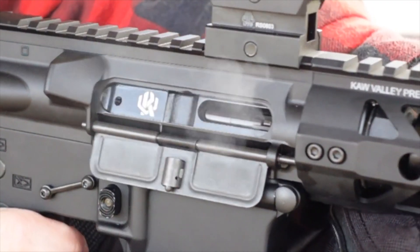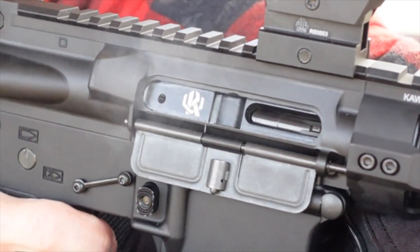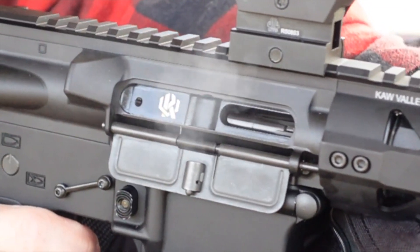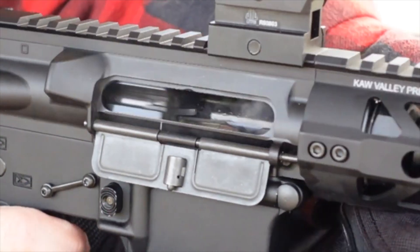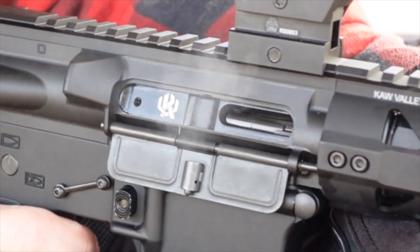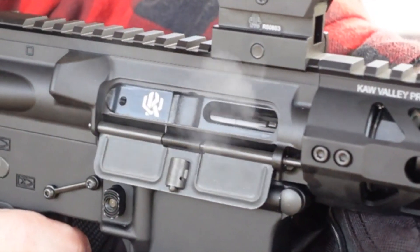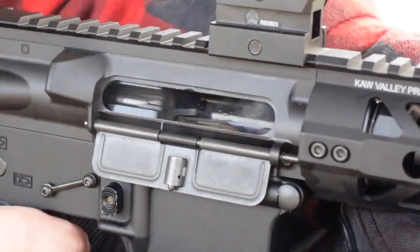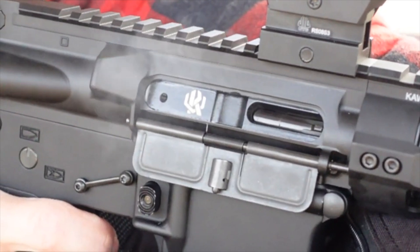The spring and the buffer absorb the energy of the bolt and return the bolt back to chamber another round. This is a physics-based action — it is very violent. Without the presence of some mechanism to delay the bolt and or the buffer returning the bolt, this action can cause the bolt to return very quickly and slam into the receiver. The slamming of the receiver can cause the bolt to bounce backwards, creating a slight opening during detonation. The way you mitigate this is you need some sort of mechanism to slow the bolt either when it's moving backward or when it's returning.